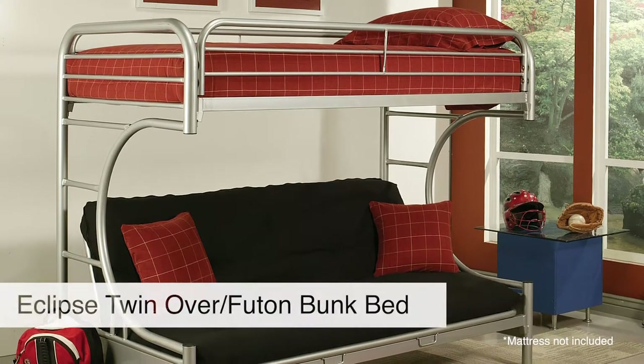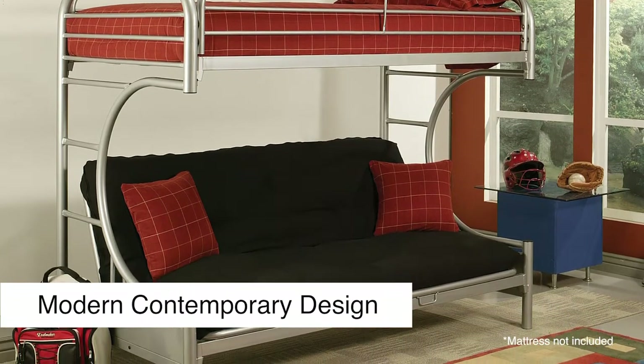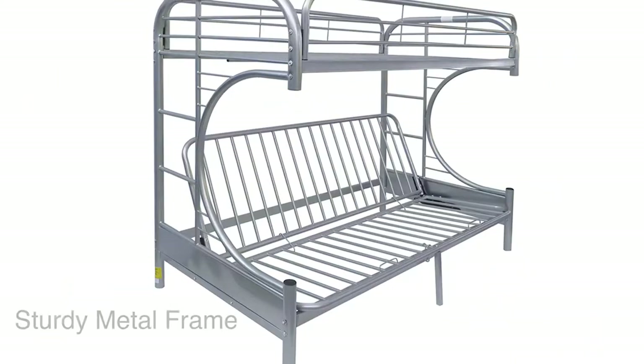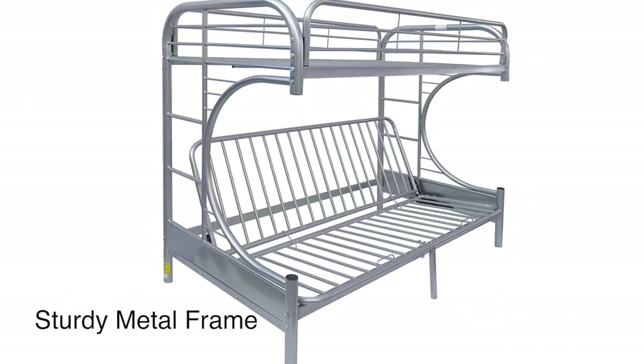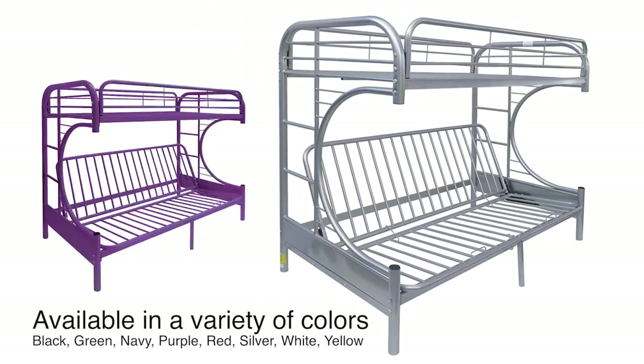Tuck your kids into the Eclipse Twin Over Futon Bunk Bed by Acme Furniture. A modern contemporary design creates a vibrant atmosphere that your child will love. With a sturdy metal frame construction, this bed can safely accommodate your children. Plus, it comes in a variety of fun colors to choose from.